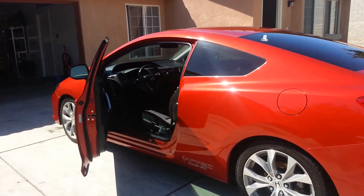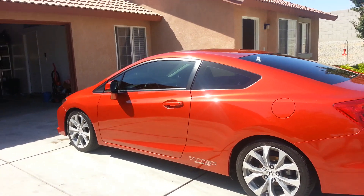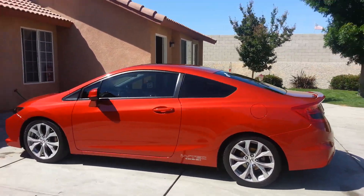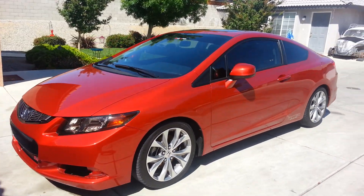Nice look here with the Tein Springs. I have some Plasti Dip here to hopefully Plasti Dip my rim soon and get the factory body kit installed. Let me know what you guys think. Thanks for watching — my 2012 Civic Coupe SI.